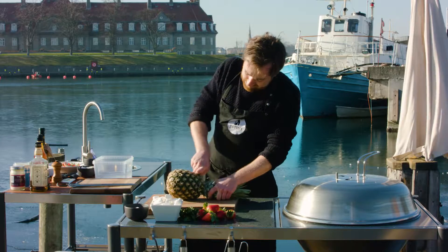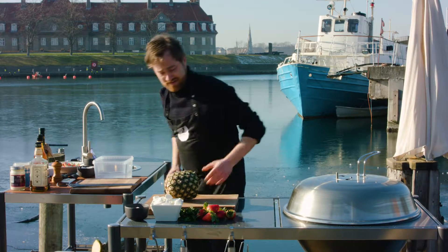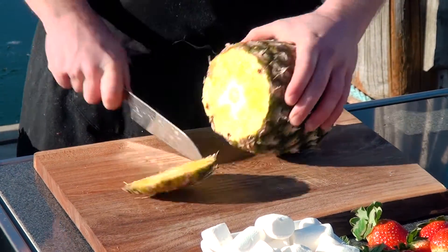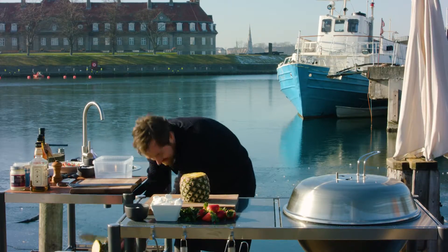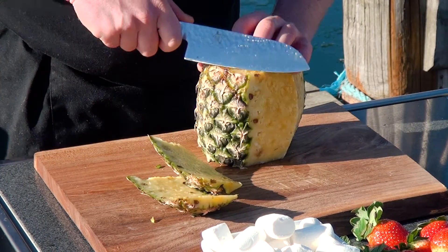I'm just going to start off by decapitating my little friend here and cleaning this off. This is a really fast-working dessert — I'm going to do this in 10 minutes, I would reckon.